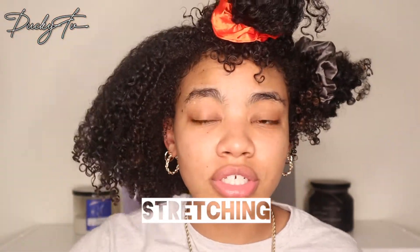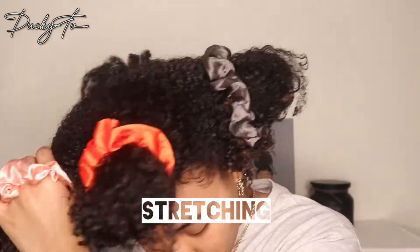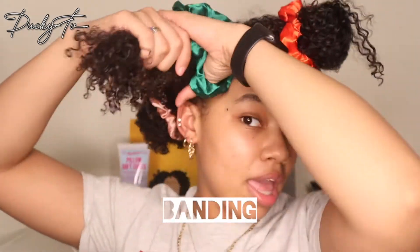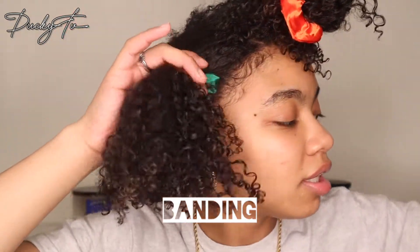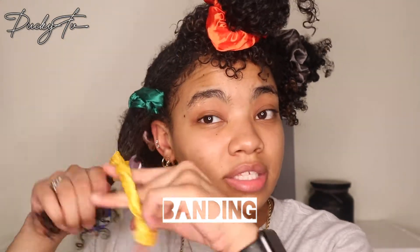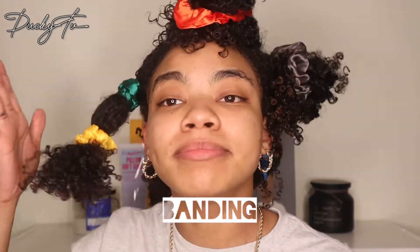This section is now stretched out. I'm going to take a scrunchie and band my hair at the root — basically putting it in a ponytail. Then you want to get another scrunchie and band it a little closer towards the ends of your hair. This process is called banding.